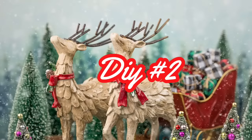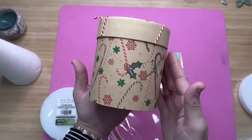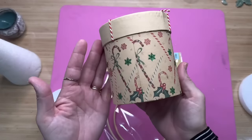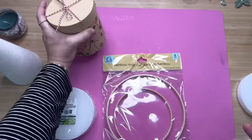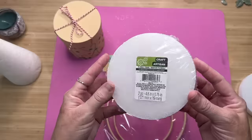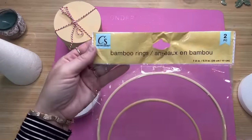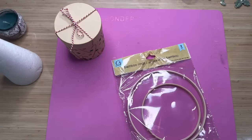Our next DIY has a little bit more to it, but it turns out just as cute. We're going to use one of these rounded gift boxes — it's only about four or five inches tall. I'm going to use some of this harder type of foam, and then we're going to use these bamboo rings — all from the Dollar Tree.